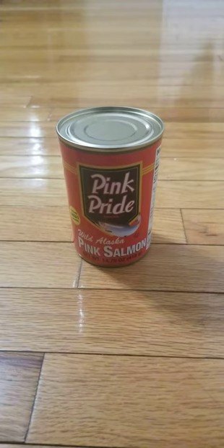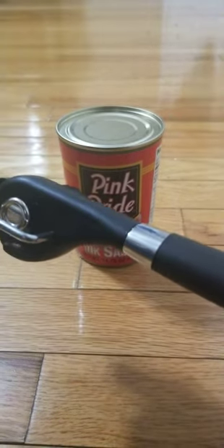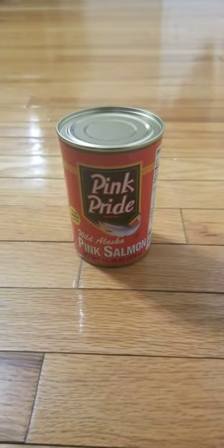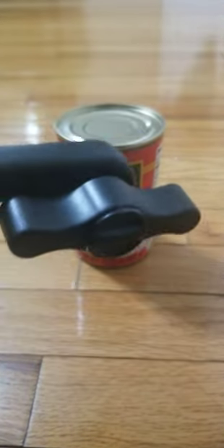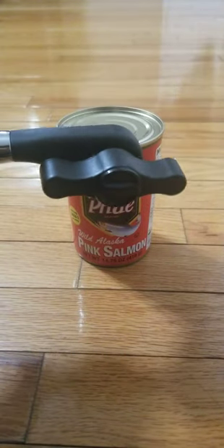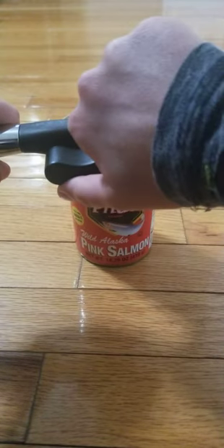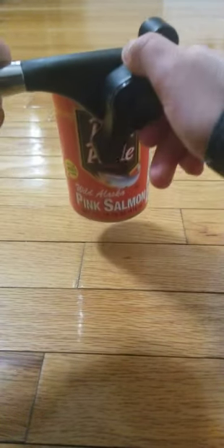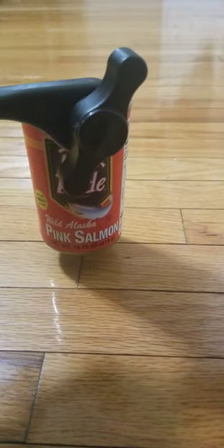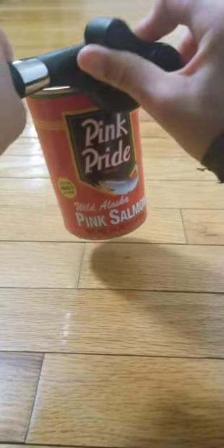Hi, and today I'm opening pink salmon with my can opener. We put this one right over there, and it's locked. We twist it that way.